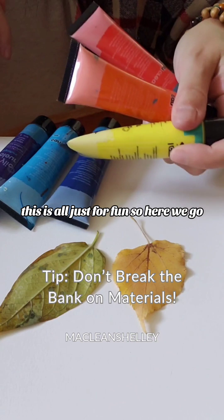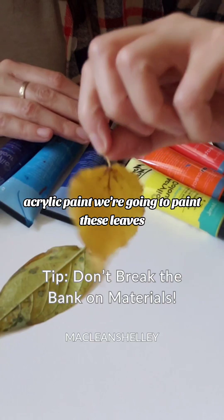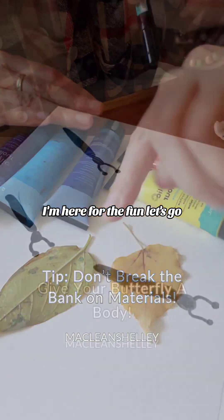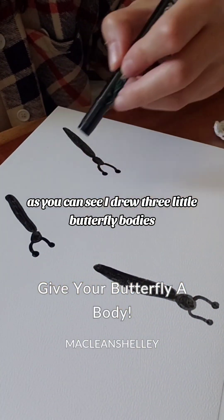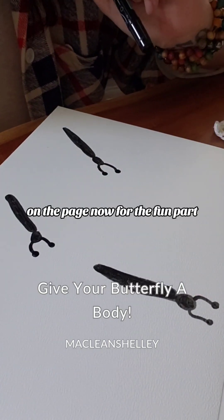You don't have to make your art project super expensive. This is all just for fun. So here we go — acrylic paint, we're going to paint these leaves. I have no idea what this is going to turn out like. This is my first time doing it. I'm here for the fun.